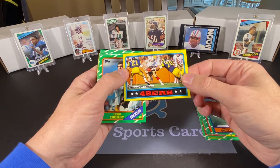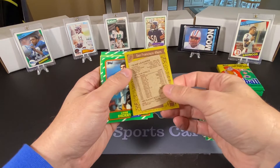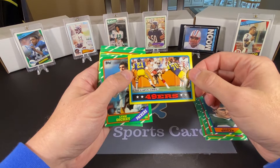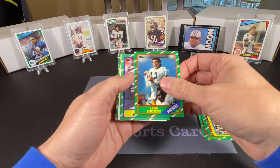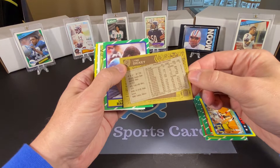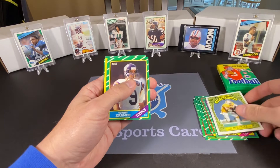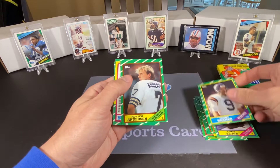We have a Roger Craig — I think this is a team leaders card with Roger Craig on it, pretty nice. It's also got one of my favorite all-time football players, Nolan Cromwell. We have Lynn Dickey, who played an awfully long time. Lomas Brown of the Lions. And James Wilder is our 1,000-yard club card — I'll keep that one aside.